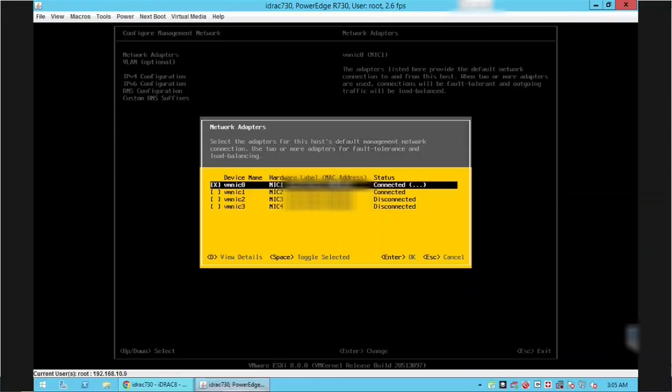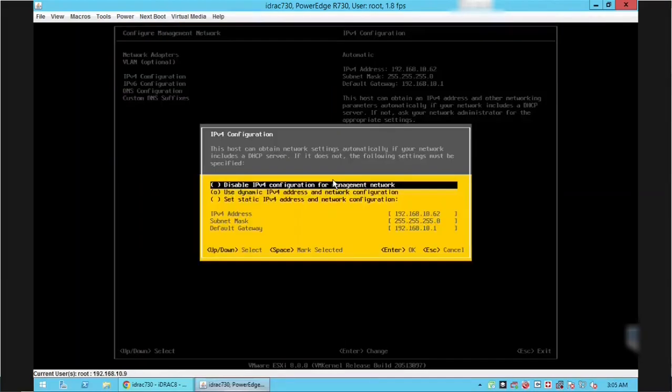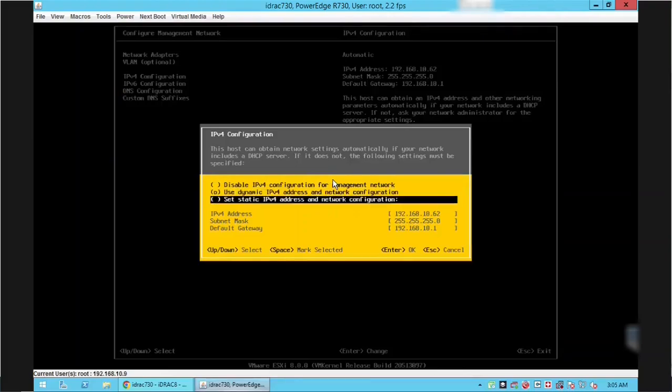Press Enter on the Network Adapters option to see the list of available network cards. There are four network cards in the server — only two are connected, as shown in the status column. Currently only the first network card is used. Go to the second network card and press the spacebar to activate it as well. Press Enter to apply the changes. Go to the IPv4 Configuration option and press Enter. We will configure a static IP for the server — go to the third option and press the spacebar.